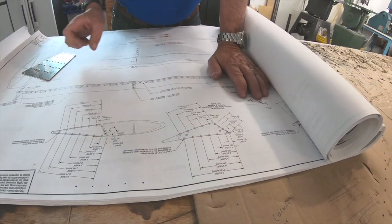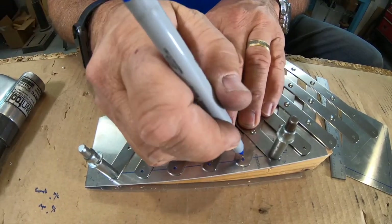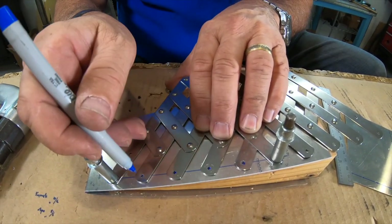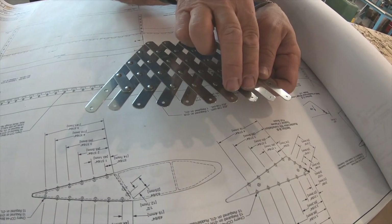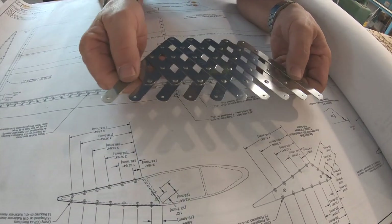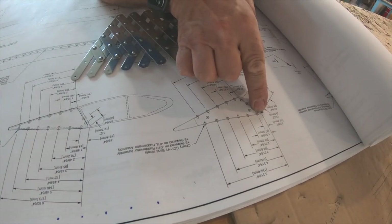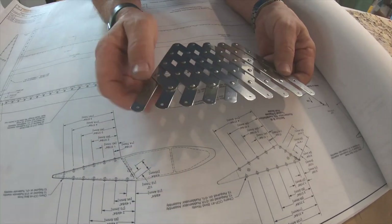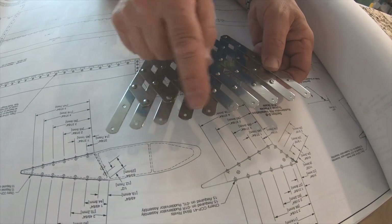So there's an easier way to do that and that's to use a rivet fan. A rivet fan is a clever little device which always maintains the exact same distance between consecutive holes. As you move this, the spacing gets bigger but the holes remain constantly spaced apart. What you can do is simply measure for the first hole, measure for the last hole, and then get an equal number of holes in between.